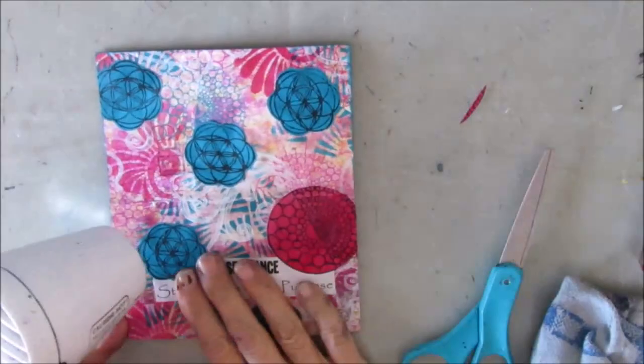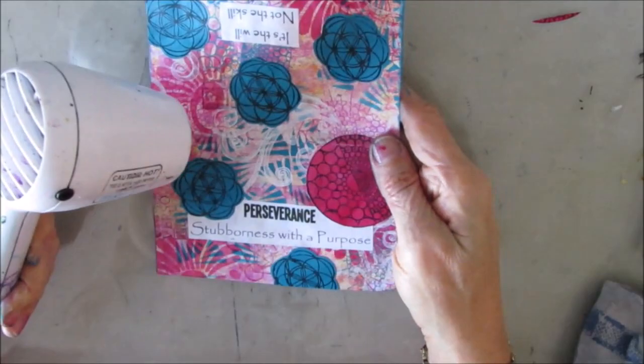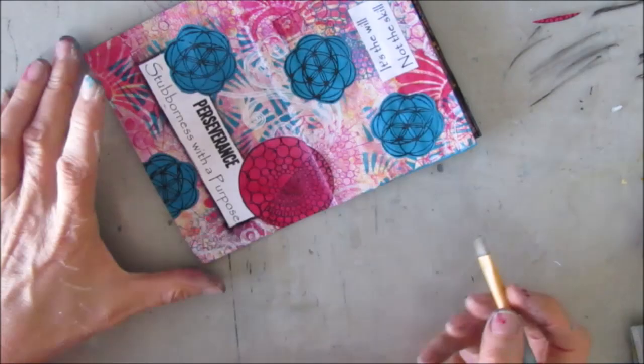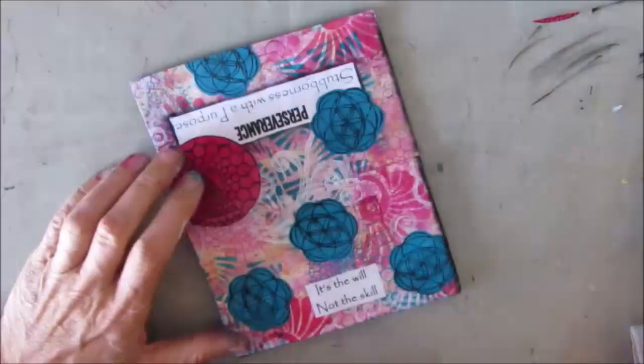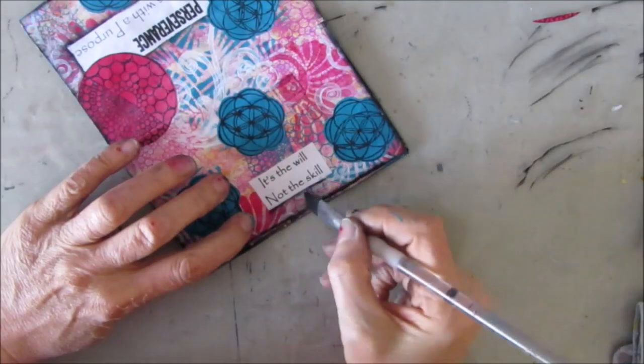Then I decided I'll put a sentiment on the back as well. This says 'perseverance — stubbornness with a purpose.' And the other one: 'it's the will, not the skill.' Edging — the same finishing steps on all of them. You shade around what you want to make pop.